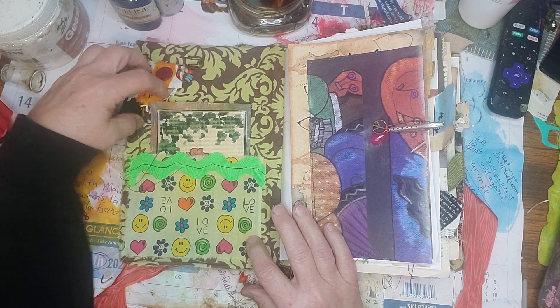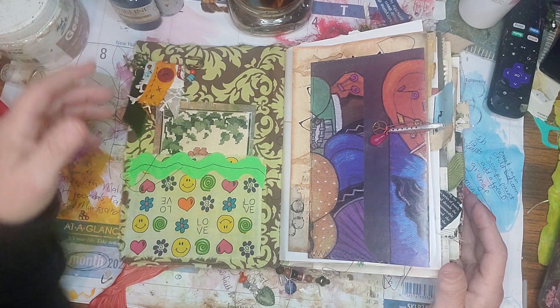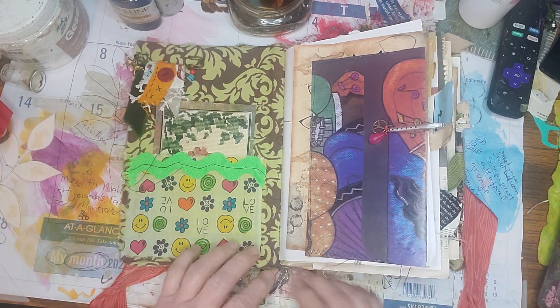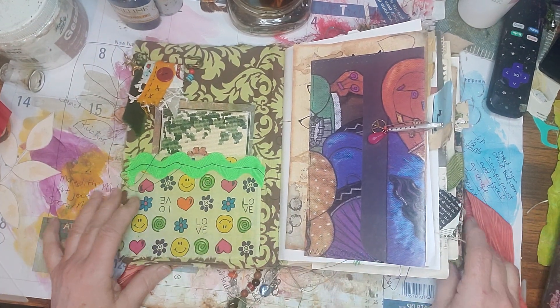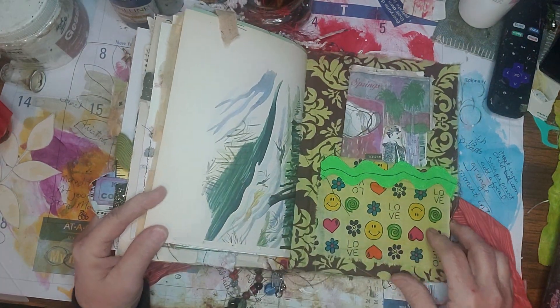I don't know why I'm showing you these like I'm going to sell them, because I don't even have my Etsy shop anymore — well, I have the shop, but I'm not using it. I just don't sell enough to mess with it.